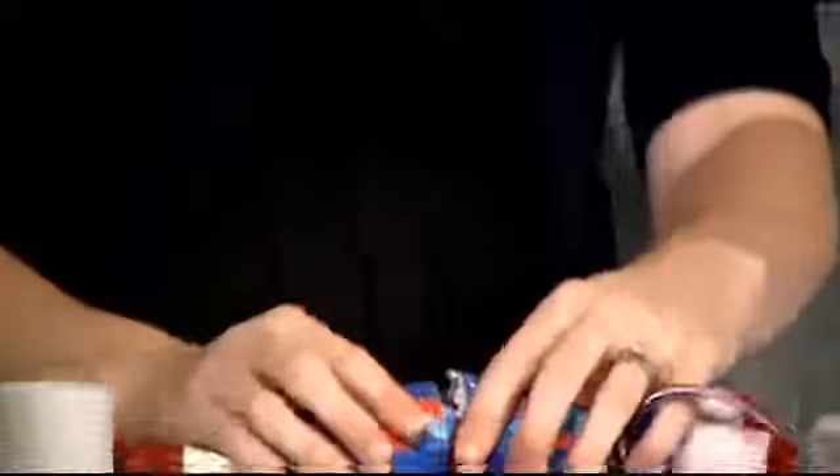Happy 4th of July! These are such fun ideas, Jill — thank you so much. You can get more great ideas from Jill by going to her blog at dthebroadcast.tv and clicking on today's links.